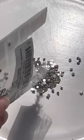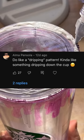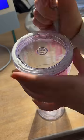In part one I asked you guys what I should put on the cup, and pretty much everybody agreed that I should put some type of dripping pattern, so that's what I attempted to do here.